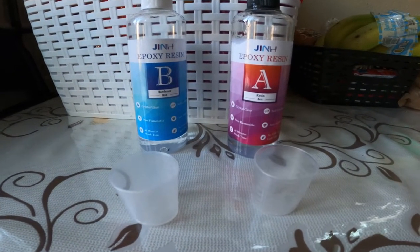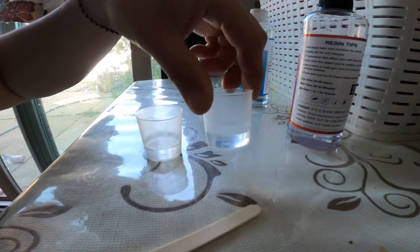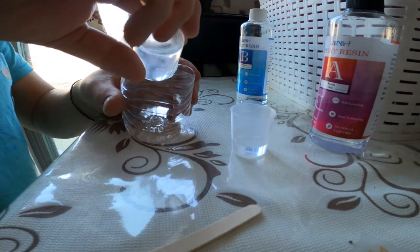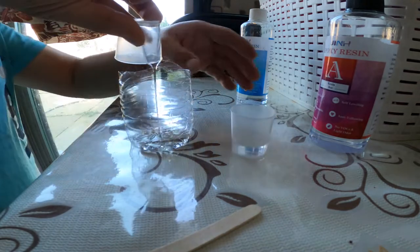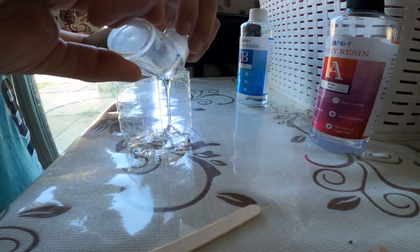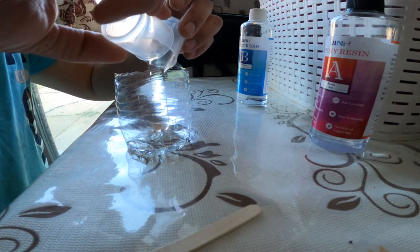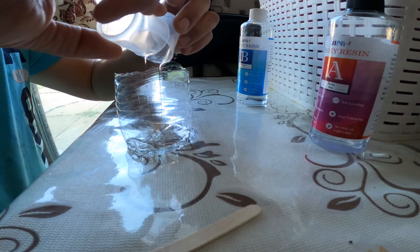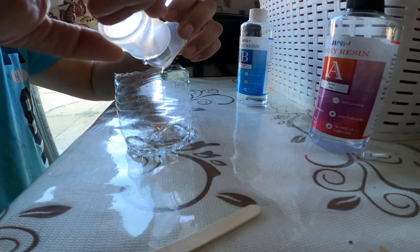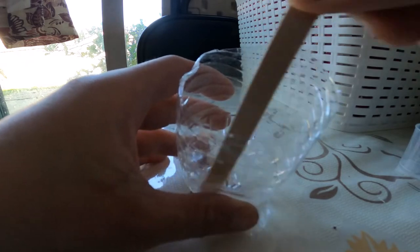Right now it's a mixture of 10 millimeter for the hardener and 10 millimeter for the resin, and now I'm just gonna pour them in. If it's not enough then I'll add more, but for now just doing 10 and 10. I believe this is enough because the piece that I'm using doesn't need a lot.